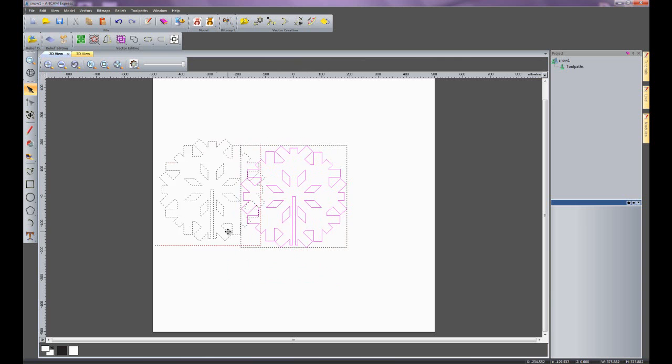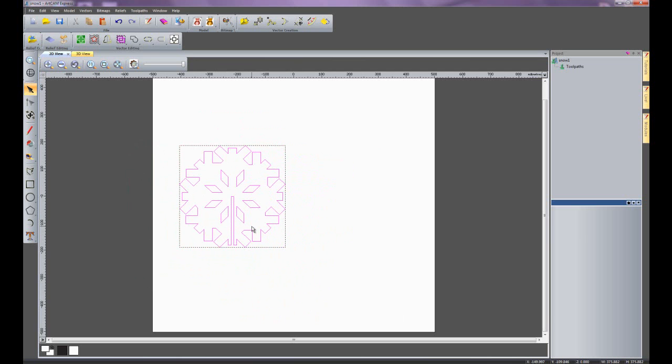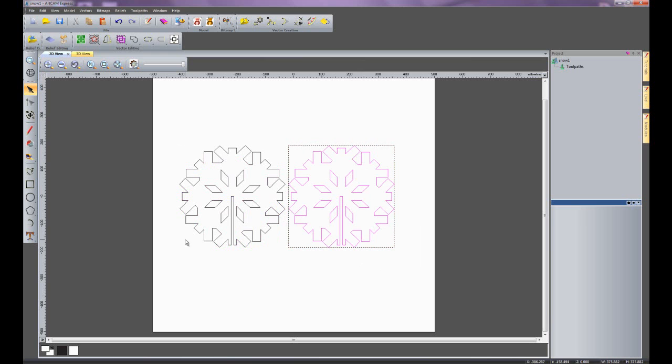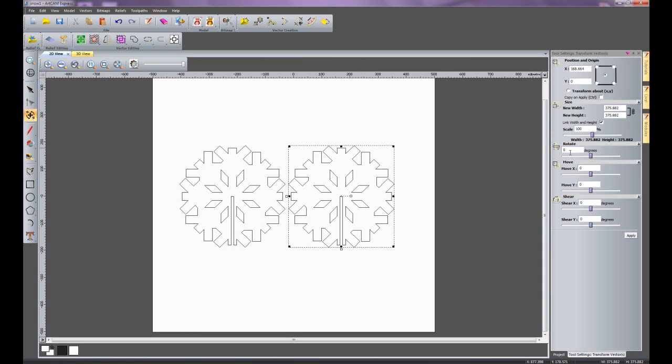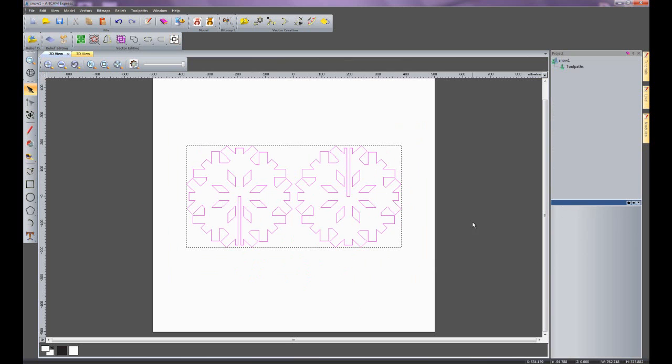I am going to move this to the side. If I press alt it gives me an angle snap of 90 degrees. Then pressing control and alt sets an angle snap and allows me to copy the part. I am going to rotate this copy by 180 degrees, just so I know one of them is different and fits into the other. That will create my 3D snowflake. I'll centre that now and get ready to machine it.